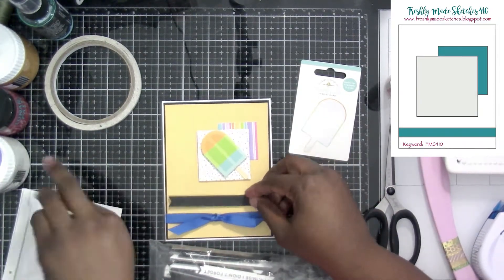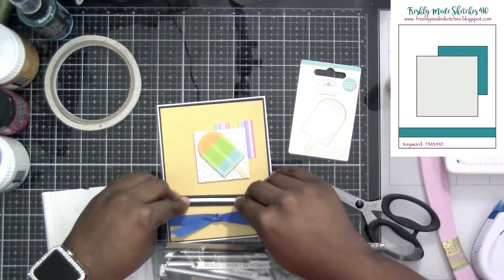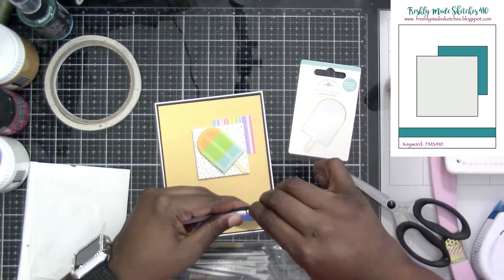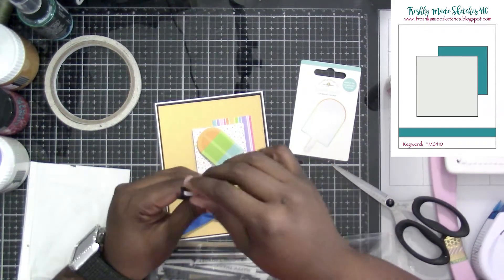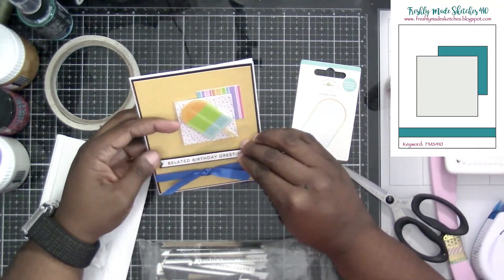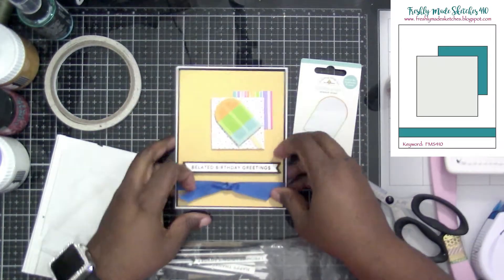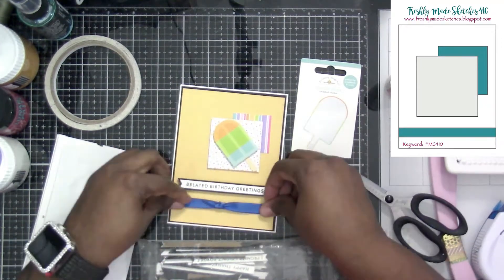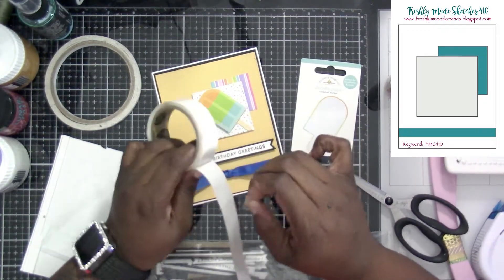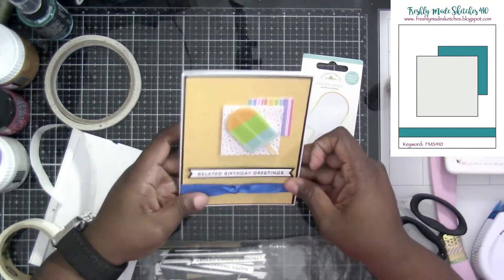We're going to grab our foam — this one is a piece of Tailored Expressions foam strips. I like using those; I've also had the Darice version, and for little foam strips they do give a lot of height. We're going to find the center, make sure it's nice and even on both sides, and then press down. As long as you don't press it all the way down, you can kind of move it around before it actually adheres. To keep it down in the center so it stops moving, I'm going to put a little glue dot right underneath the knot.